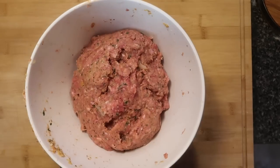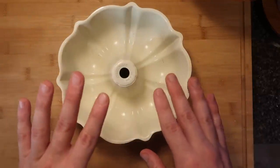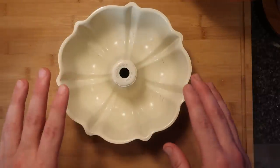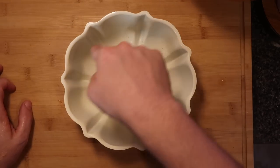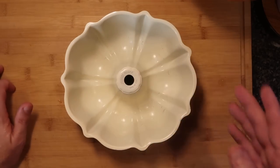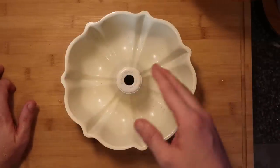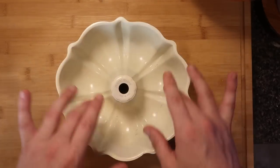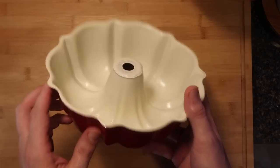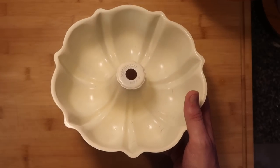Now it's time to put the meat into its formation, and that's going to be in a bundt pan. This is beyond perfect for this meatloaf for a few reasons: number one, it's gonna look pretty, and more importantly, number two, it's gonna cook really evenly. Too often meatloaf doesn't get fully cooked in the center, but because you have the centerpiece that's almost hollowed out, it's gonna cook super evenly. I'll link where you can get this — it's perfect for not just meatloaf but for stuffing and other recipes.